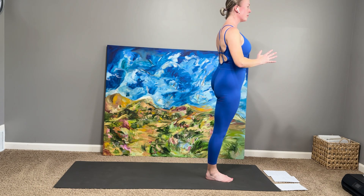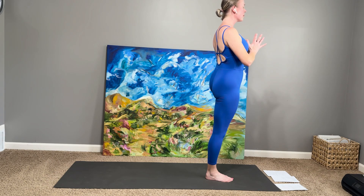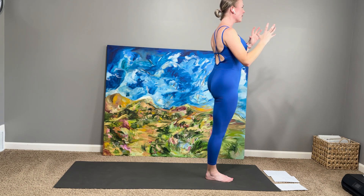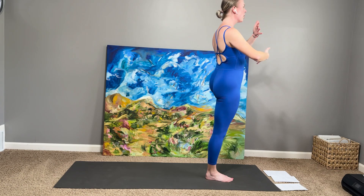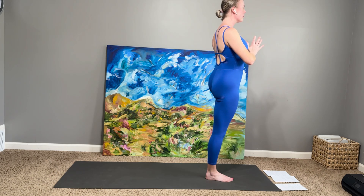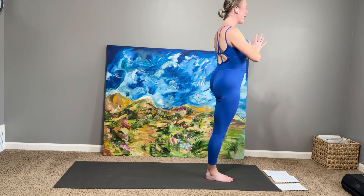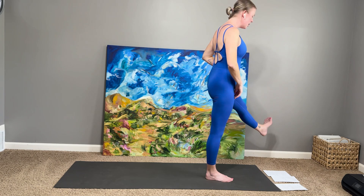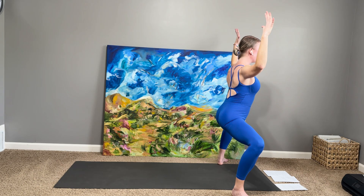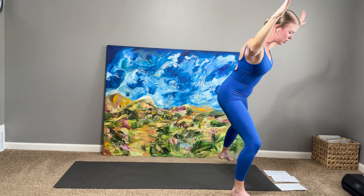Noticing that even though we're only doing the traditional full goddess shape a couple of times, we're actually visiting components of the goddess pose over and over again in the different shapes in this sequence. One more breath in this tree pose. And then as you exhale, start to step yourself out, sinking down into that powerful goddess position, arms in the field goal post.